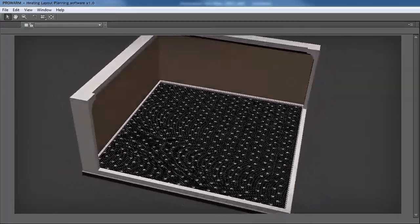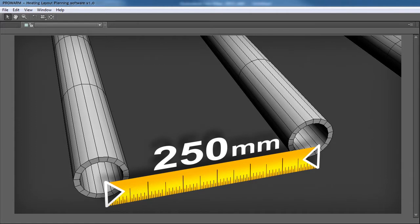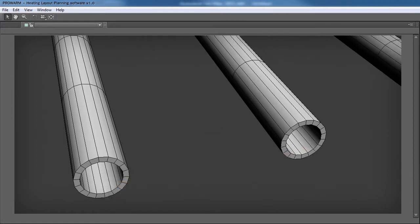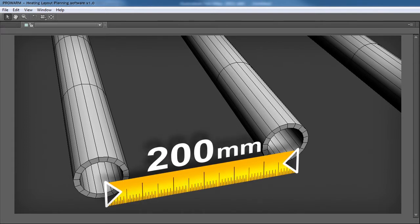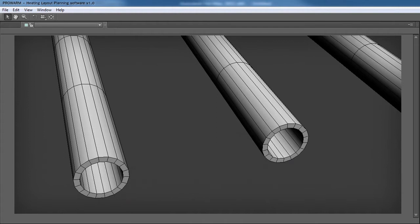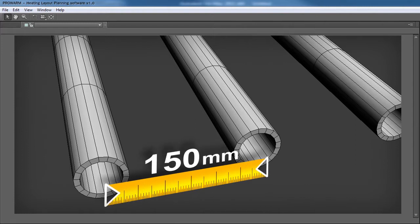Pipe layout is not critical and you can lay them to suit your needs, but pipe spacing for standard rooms is typically 250mm. Note that on areas such as conservatories or rooms with high heat loss, 200mm centres are required. If the heat supply is an air or ground source heat pump, 150mm centres or less are recommended.